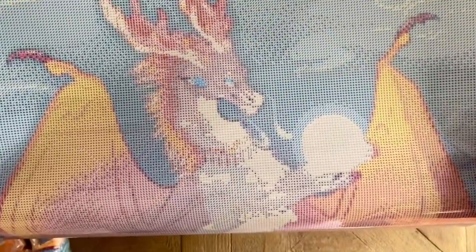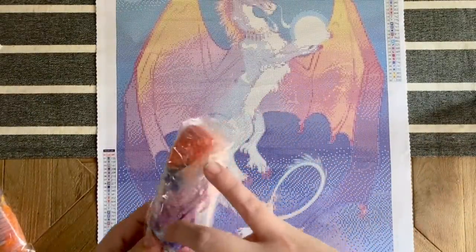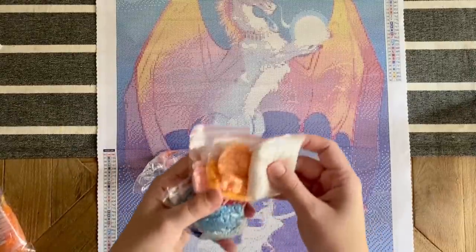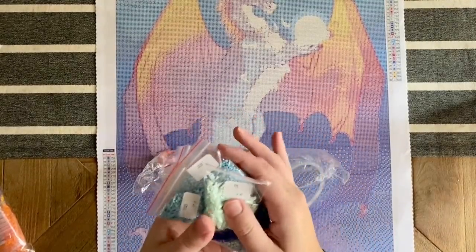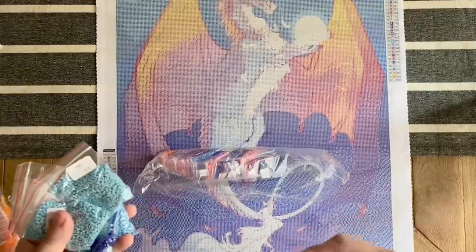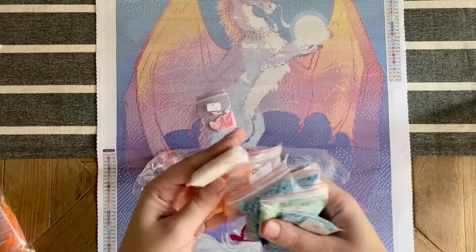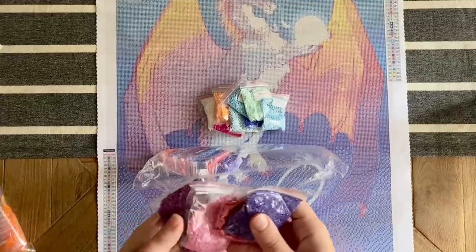Look how pretty — I'm so excited! Now let's take a look at the drills. This is a square drill kit, and I haven't tried square drills from them yet. They are pre-bagged, so if you want to work out of baggies you have that option. I personally always kit up into storage containers because I'm just klutzy — it works better for me, but lots of people really like working out of baggies.